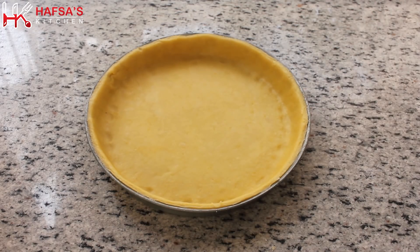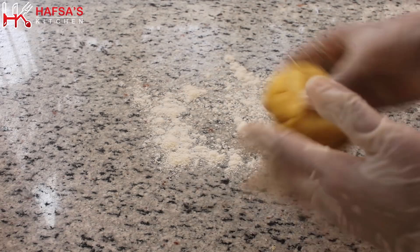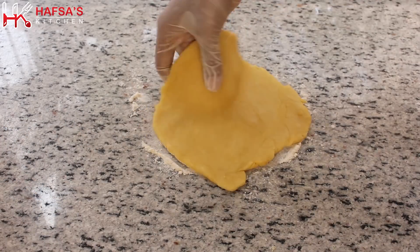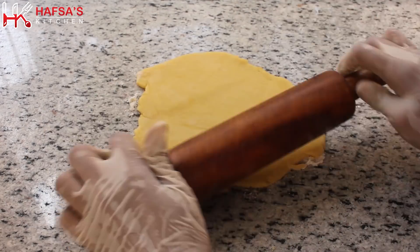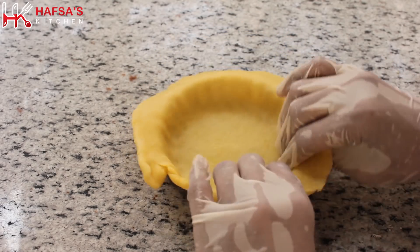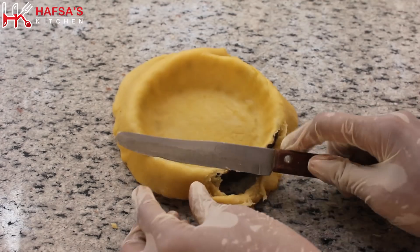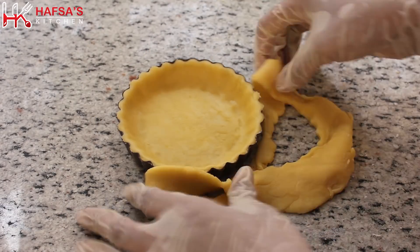We will set the dough into the sides of the pan. We will press the sides one time, going around. We will transfer the dough into the baking tray and fit it in. It is very easy to set it — just place it in like this.